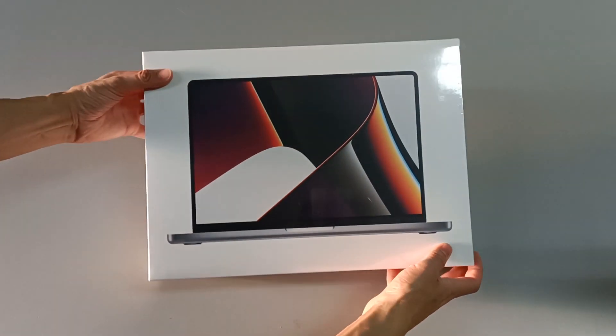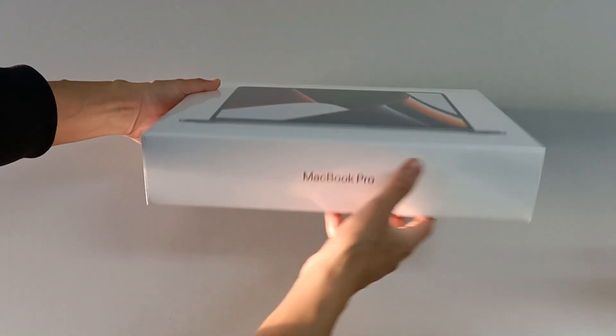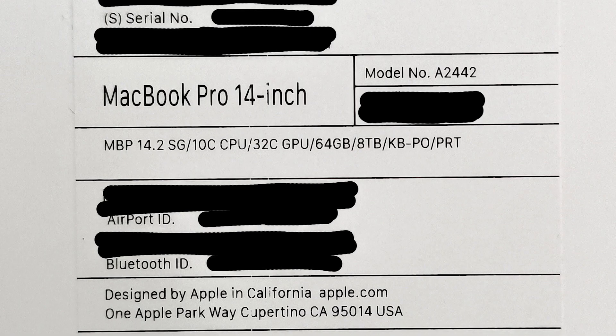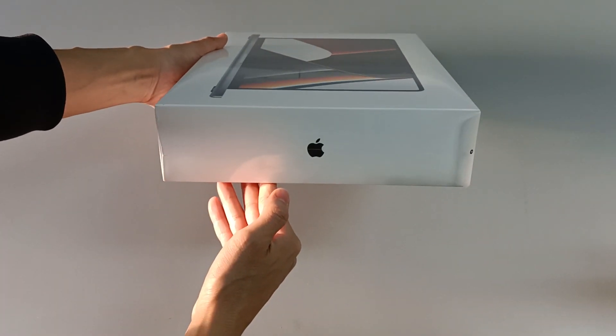Here we have the new Apple MacBook Pro, and this model has the most powerful configuration right now of the 14-inch model. It has a 14-inch Liquid Retina XDR display, with a 10-core CPU, 32-core GPU, 64GB of RAM memory, and 8TB of NVMe storage. A very powerful computer — it doesn't get more powerful than this right now.